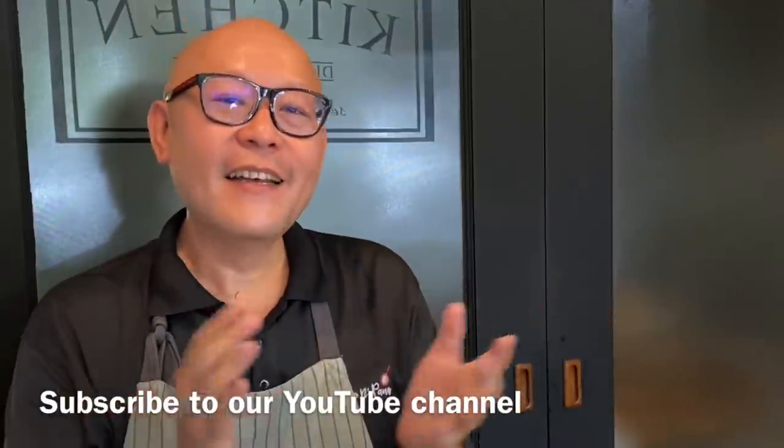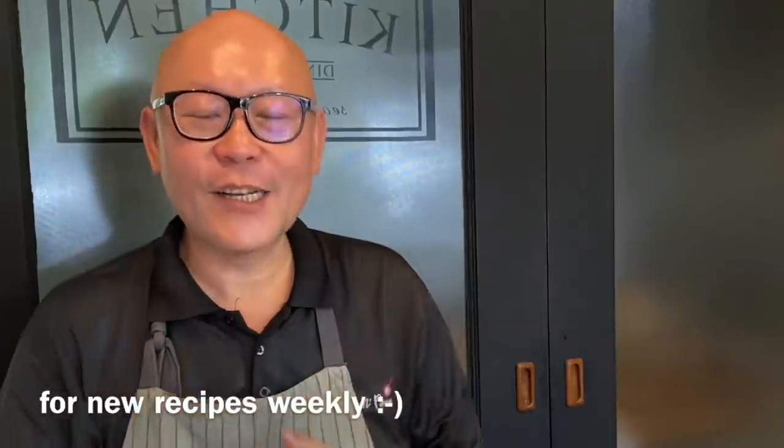Hi and welcome to Spice and Pans. Today we'll be cooking Chawanmushi, or Japanese steamed egg. So let's start cooking.